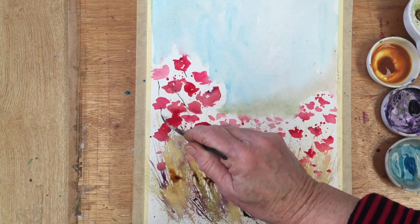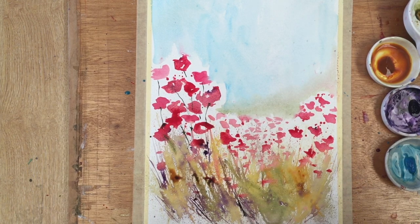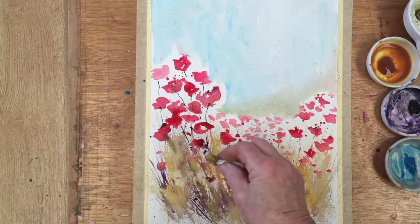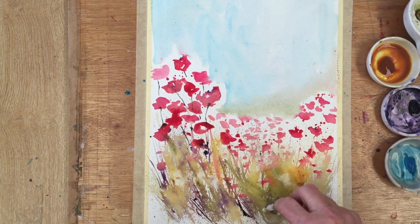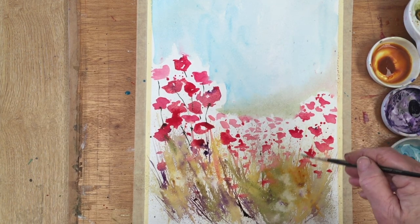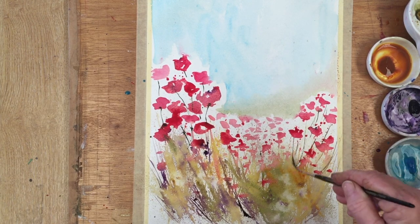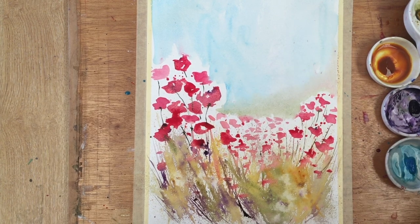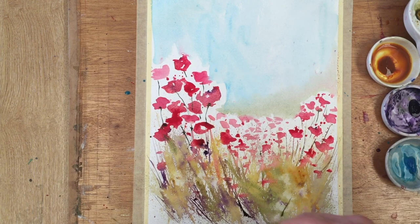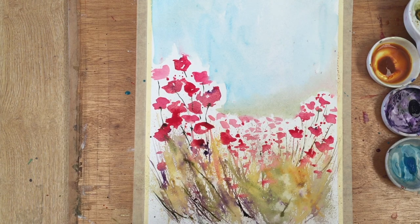Now I'm drawing in the stalks of some of these poppies. One of my very first comments on a poppy painting was from a very kind gentleman who said he really enjoyed the video but was a little perturbed by the absence of a stalk on one of the poppies. When I looked again I thought, you know what, you're right — it was missing a stalk! So these ones being semi-abstract is a good excuse for not all having stalks, but there are stalks galore in this painting.